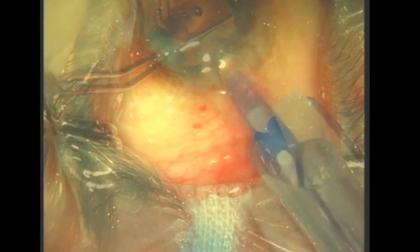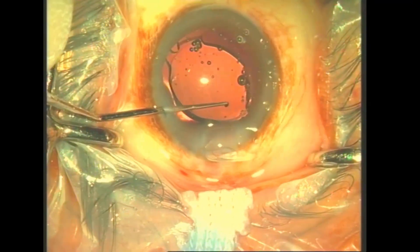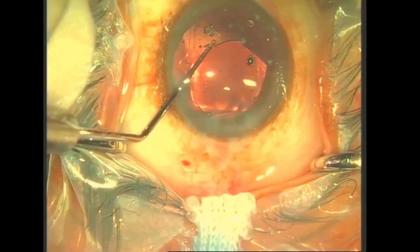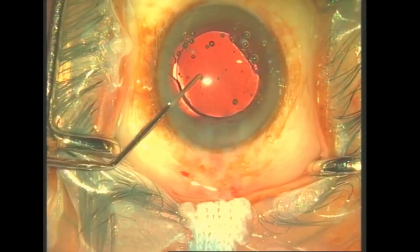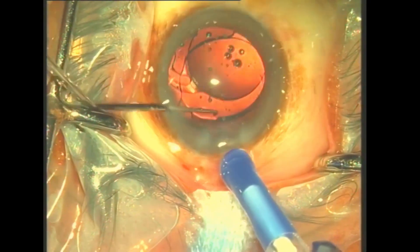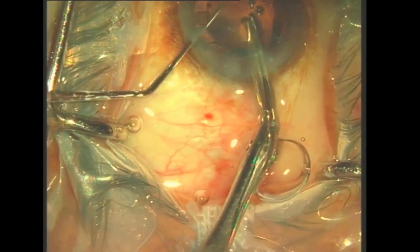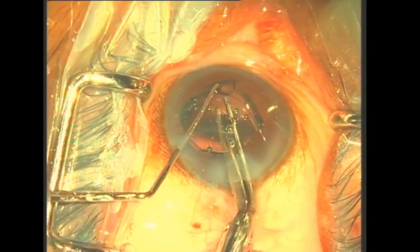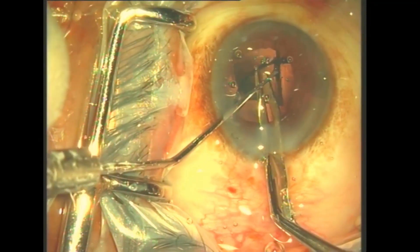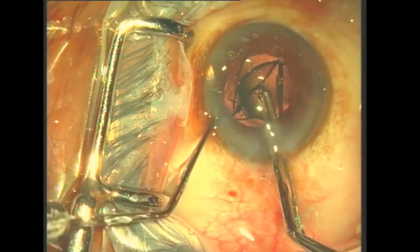Our second video shows a modified horizontal chopping of IOL. Similar to the earlier case, faulty loading has led to similar damage to the optic and haptic during insertion. The entire IOL was dialed out into the anterior chamber, and dispersive viscoelastic was introduced to deepen the anterior chamber. A properly loaded second IOL was directly injected into the bag while holding the first IOL towards the cornea. With the exchanged IOL acting as a safeguard, horizontal chopping of the broken IOL was achieved. Each hemisection was removed with the haptic pointed in the direction opposite to the main port, as shown in the first video.